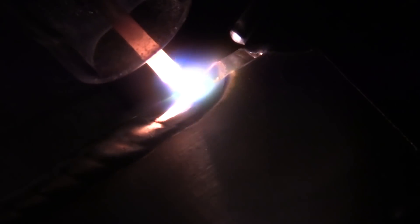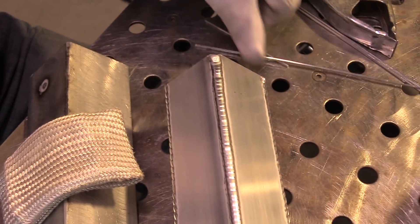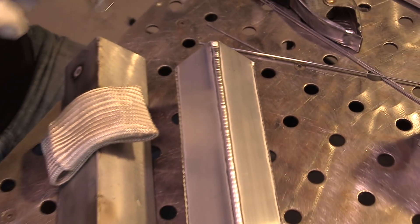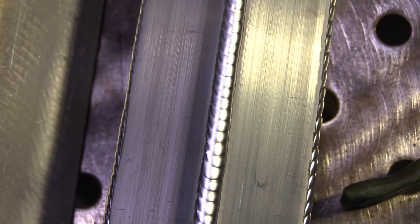Getting toward the very end here, you can see as I get to the very end I start letting off the foot pedal a little bit — it sunk in there a little bit; I didn't let off enough probably. Add a little wire back up to avoid leaving a crater, and that's that. Let's take a look at it and talk about some basic technique, just not to skip over the obvious.